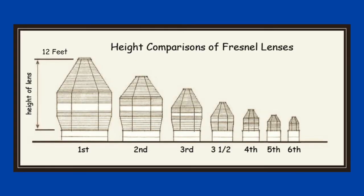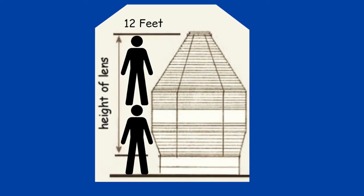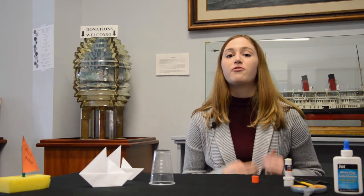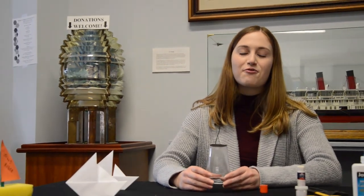After that, more modern technology came out. The lenses actually ranged in many different sizes — about six different sizes. One of the biggest could be up to 12 feet, which is about two of your parents stacked on top of each other. The lenses could be this large because if there were foggy coastline conditions, they would need to be able to see the light, and that's why a bigger lens would be used.